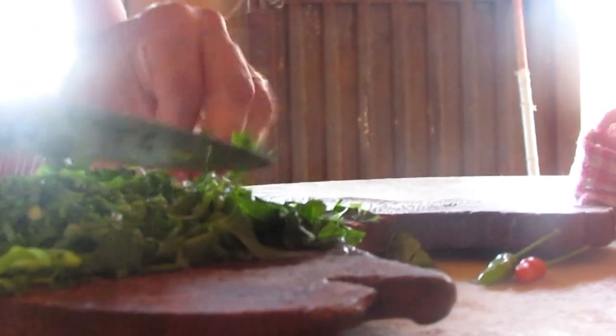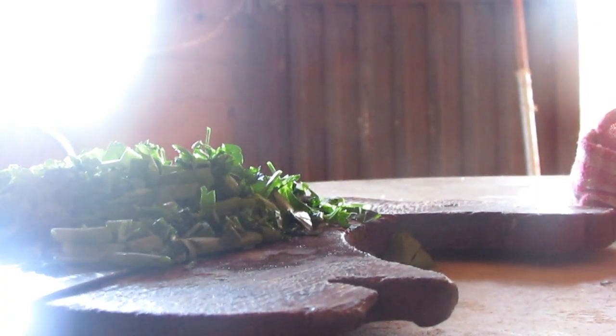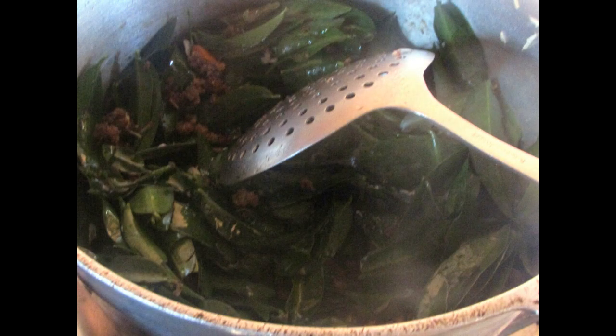You will see in a moment that it will have a beautiful color — it's an attractive dish. Ora-pro-nóbis has the advantage that it's not a leaf that loses a lot of its structure. Here you can see that I already put a little grated garlic and the peppers. Now I'm adding the salt, and now I'm going to add the Ora-pro-nóbis into the pan and sauté it.